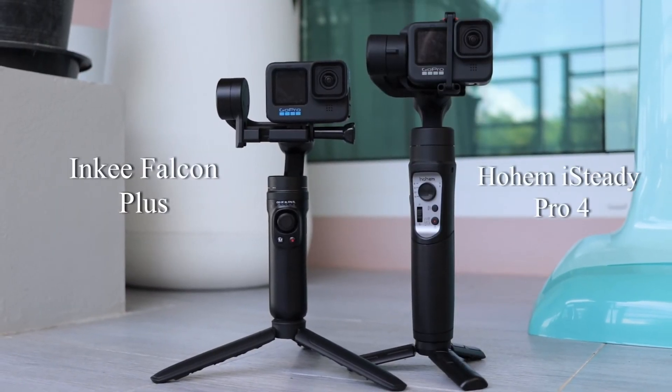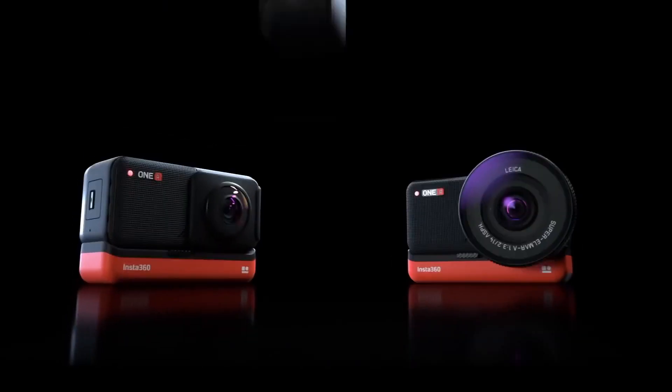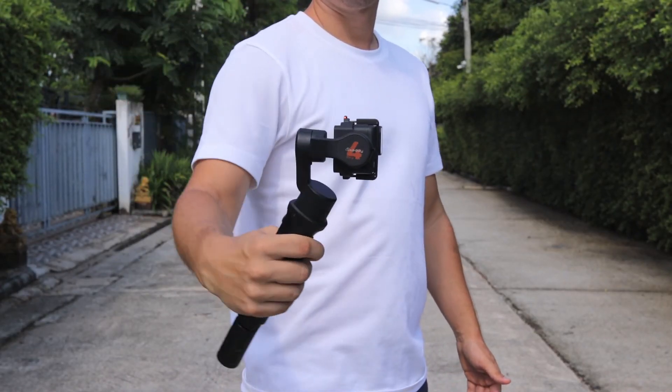Both of these gimbals are compatible with a variety of action cameras such as GoPro, Insta360, and DJI Action, and they all offer 3-axis stabilization to your camera.